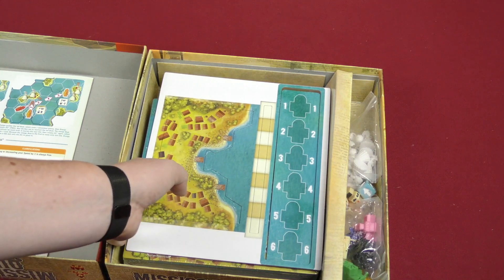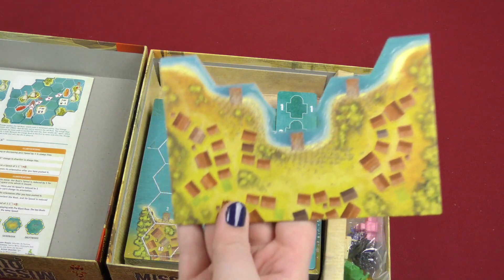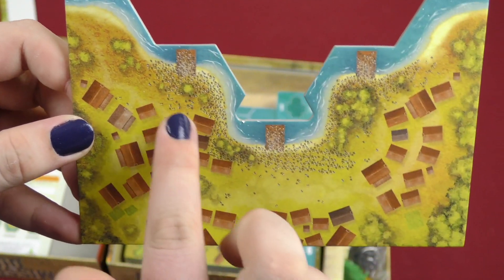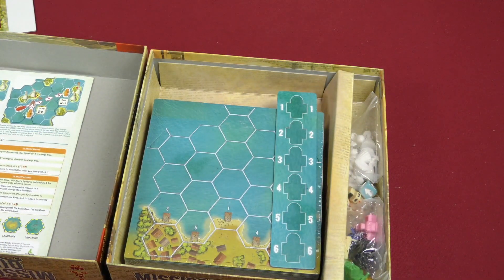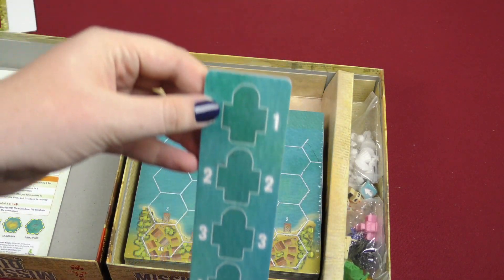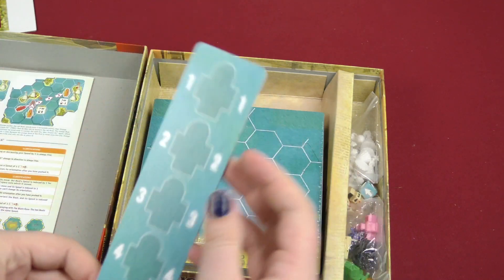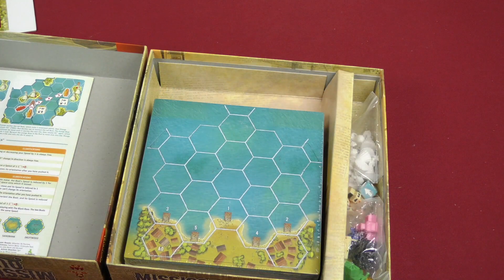Here we got a punch-out board with a board. This looks like a beach — are those little people? It looks like a lot of people gathered around for the race. And then we got what I'm guessing just shows who's in first, second, third, fourth, fifth, and so on. And then it flips like that — flip it like this, not like this. Well, that's that board.